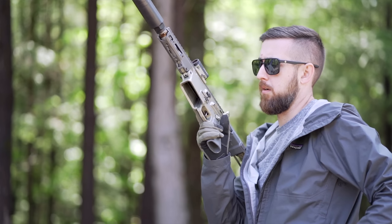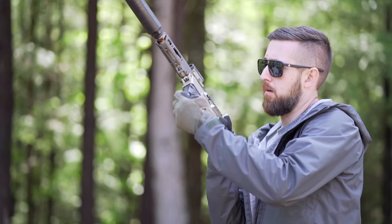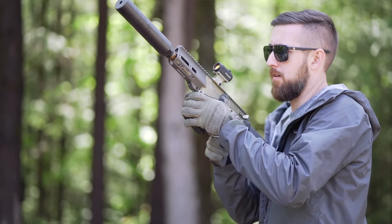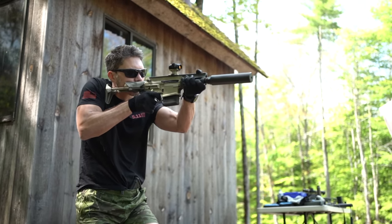On the commercial side it'll be semi-auto, of course, but all the features of the Honey Badger: lightweight, compact, reliable, everything you need, nothing you don't. Sub-5-pound 8.6 gun, which is essentially a .308 frame.